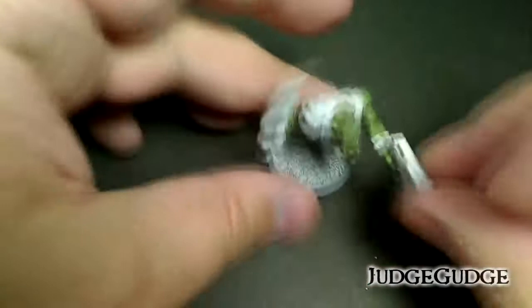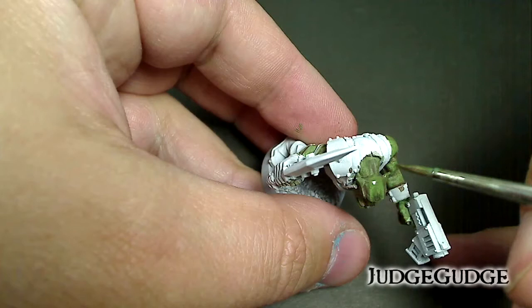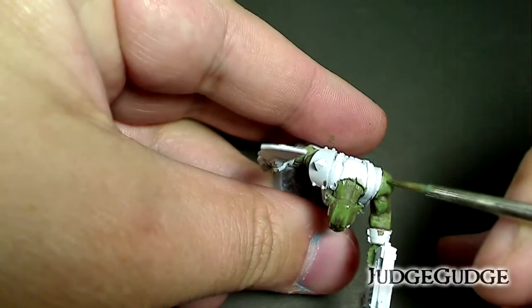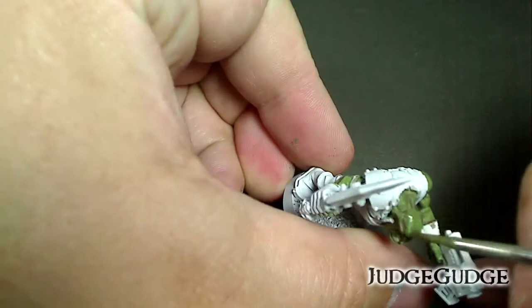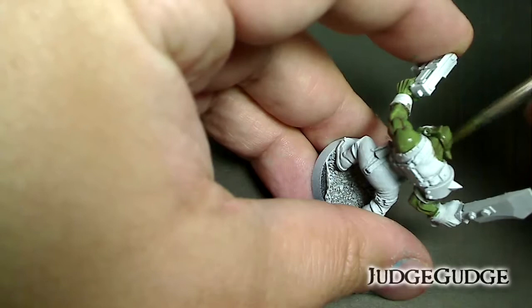Now I'm going to go over the raised areas with the original base coat to blend in with the shadows. I'm pushing the brush toward where I want the pigment to go — so on the brow of the head the lightest part is there, and the bulk of paint will be on the back of the head. So I'm pushing back toward there and that should help blend things in a bit more.